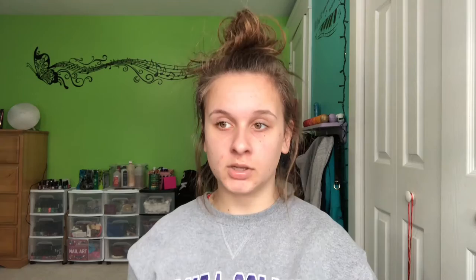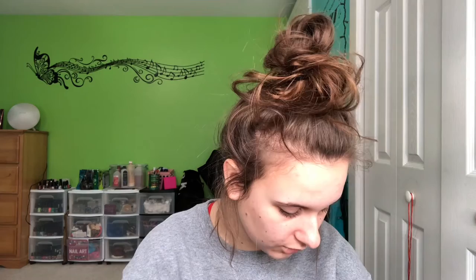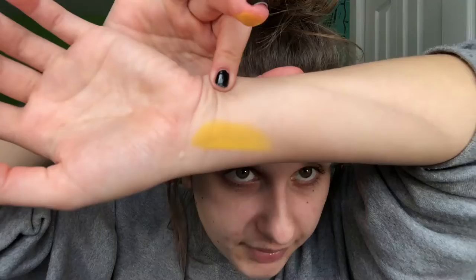Now we're starting the second to last row with yellow. His yellow is called B. Just by putting it on my finger I can tell it's not as pigmented as the other ones, so I'm going to do two to three. Three is perfect. This is three swatches of B — there are no straight-up yellow shades in these palettes, so this is his yellow vs. their yellow. Can you tell a difference?